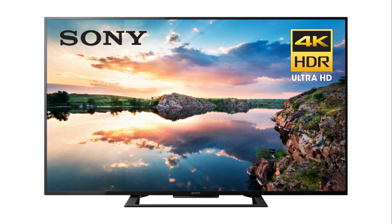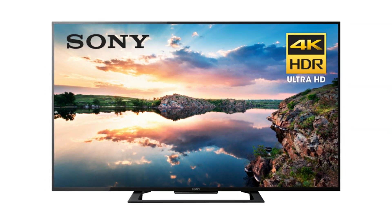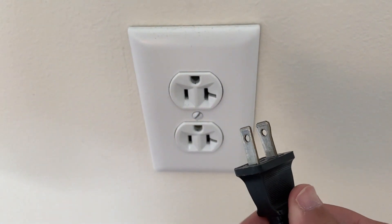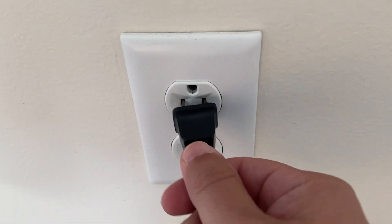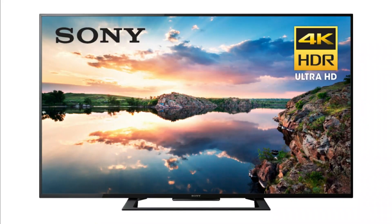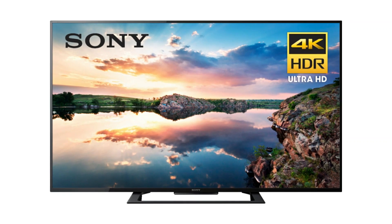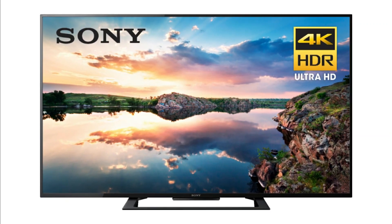The first method is an easy fix and in most cases it will probably fix it and you won't need to go on to any others. It's basically unplugging your TV from the wall outlet. Wait 60 seconds — don't be impatient here. Wait the whole 60 seconds and then plug it back in. This will reset your TV. This is a lot different than switching the power on and off with your remote, so make sure that you do it from the wall plug. If this solves your problem, great. If not, let's go ahead and move on to the next method.